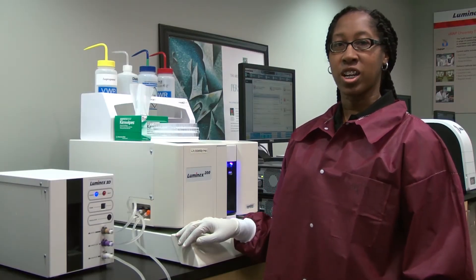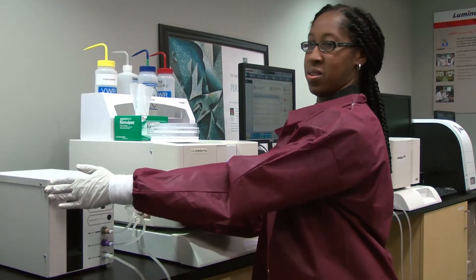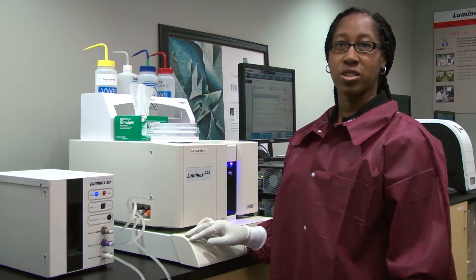This is a quick tip on how to change the SDS unit to the sheath bottles on the Luminex 200 instrument.